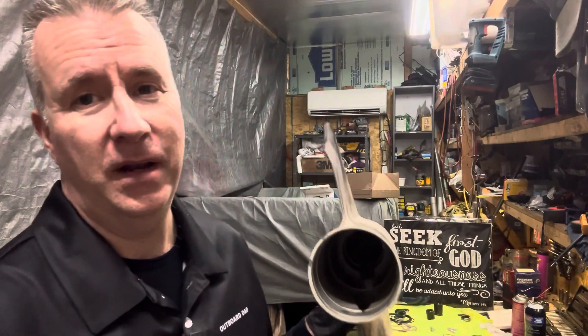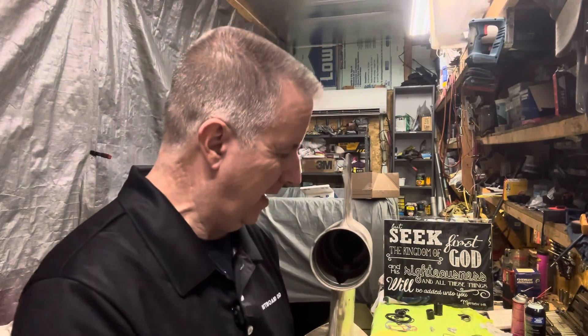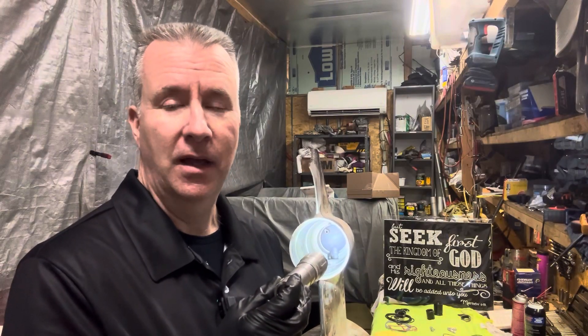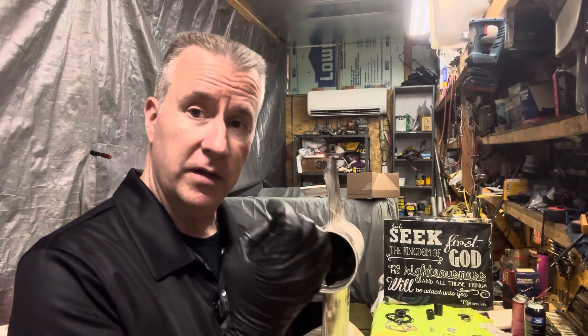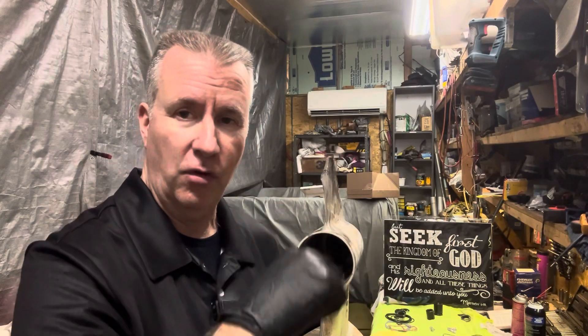If you've watched any of my videos, I usually say cleanliness is next to godliness. So what we've got here is now spotless inside. I got in with wire wheels, I got in there with some Scotch-Brite pads, cleaned it all up, flushed it, cleaned it, flushed it. Some of the grooves where the snap rings go in, I got in there with a little bent screwdriver and scraped any corrosion out of it. So this is nice and clean now.